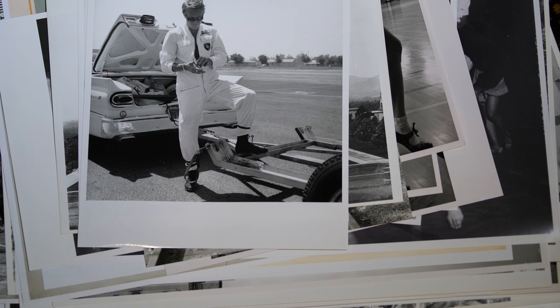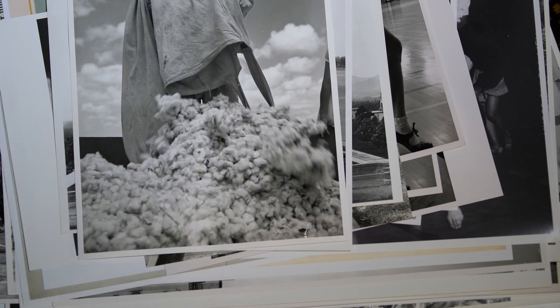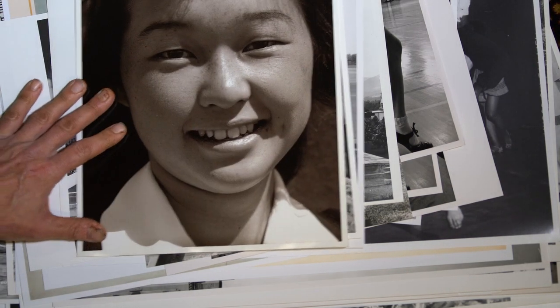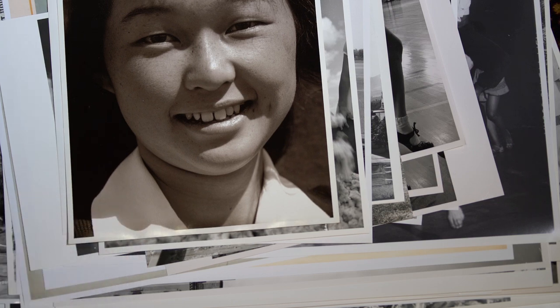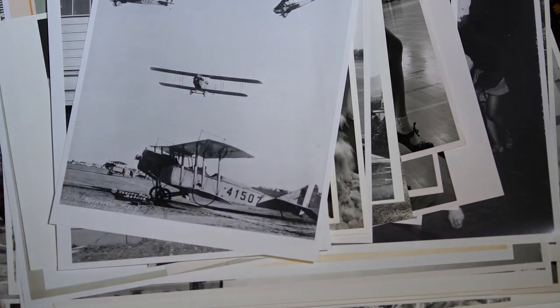And here are some real treasures — some original fiber-based prints. Here's an original Ansel Adams Manzanar print, printed on silver paper and then sepia-toned. That's really stunning right there. So that's it for the 11 by 14 fiber-based prints. And then these are just regular inkjet prints of modern vintage.